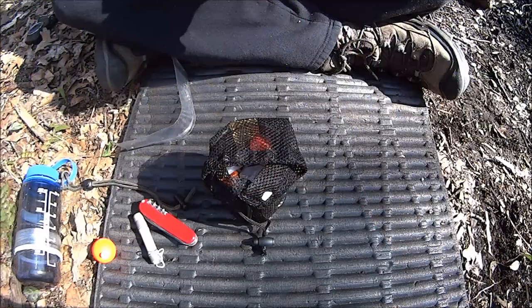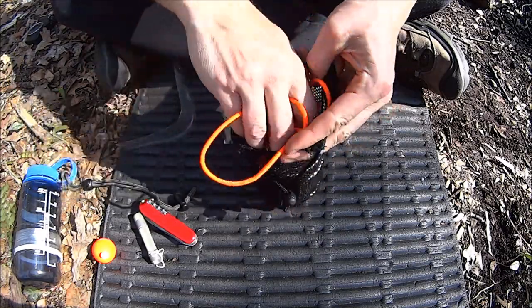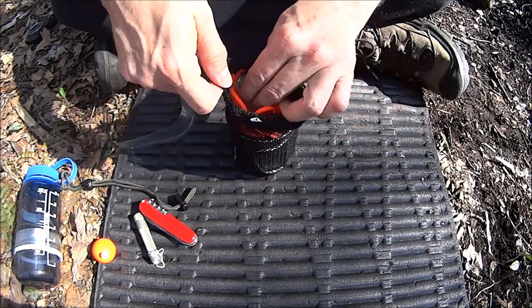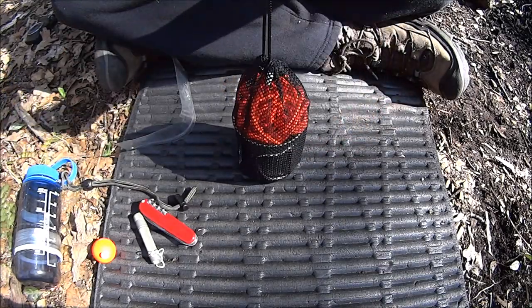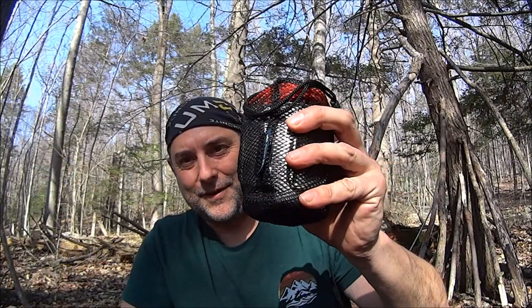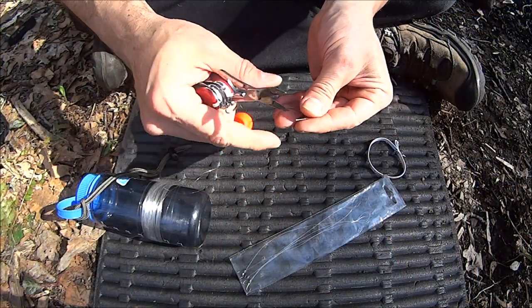Let's pack everything up. Perfect. This will allow me to use the kit and yet not have the gear items in there being a distraction. Let's set this thing up for fishing. Here we go.